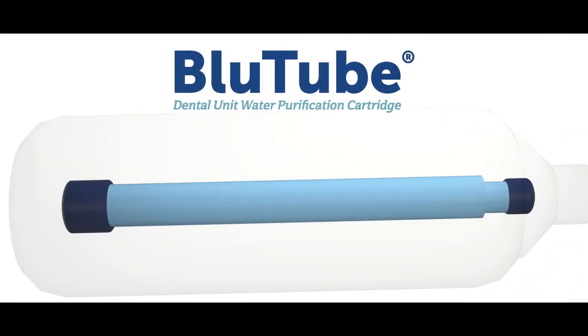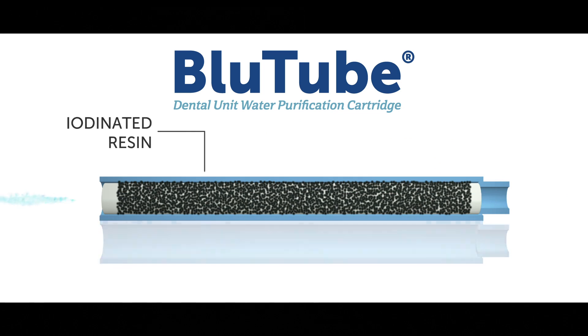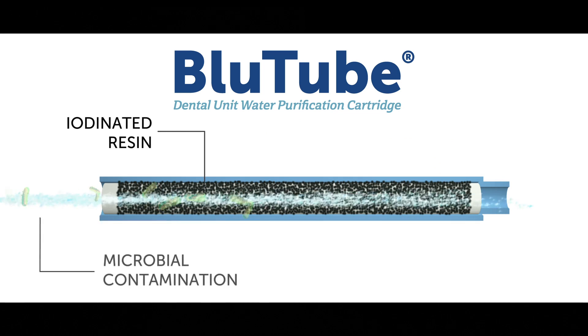Our team at ProEdge looked at hundreds of thousands of real world clinical test results to figure out the best solution for both convenience and efficacy. And that's Bluetube. Bluetube is a dental unit water cartridge containing non-allergenic iodinated resin. When water flows through the cartridge, Bluetube's active ingredient reduces microbial contamination in order to meet or exceed the CDC and EPA guidelines for safe dental unit water.